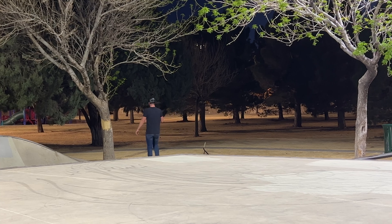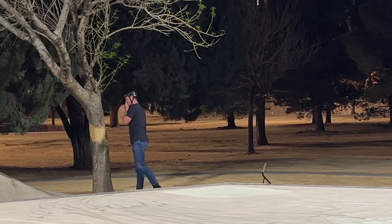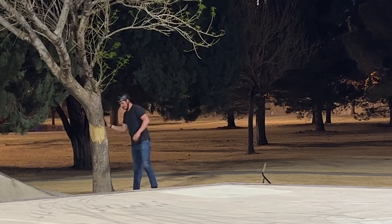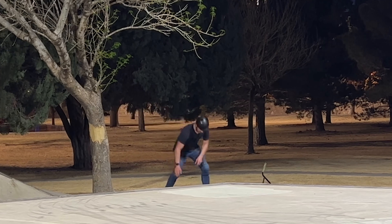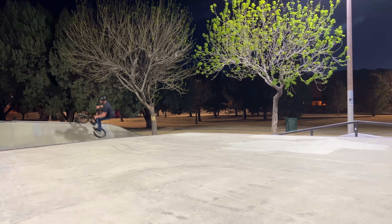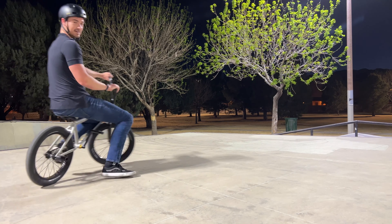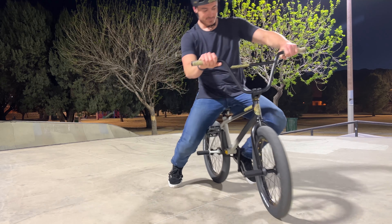I gotta blow my nose, so I went over to this tree and blew my nose, wiped my boogers on it. And then got right back to the session. It looks like the nose blowing worked out because here we go — finally got the trick. Now I'm a happy guy. Let's go do something else.